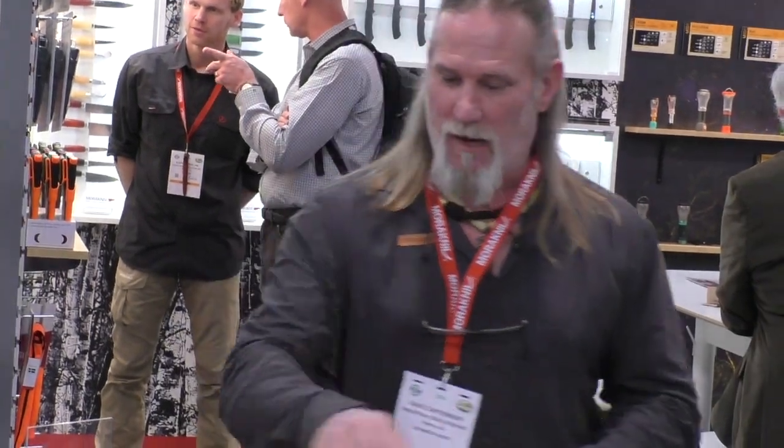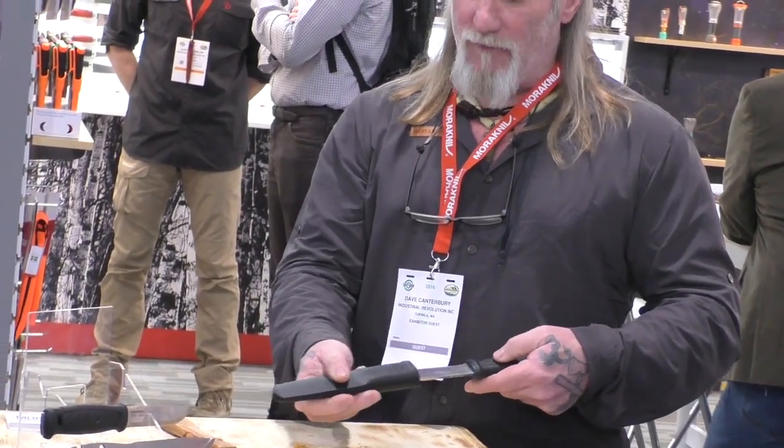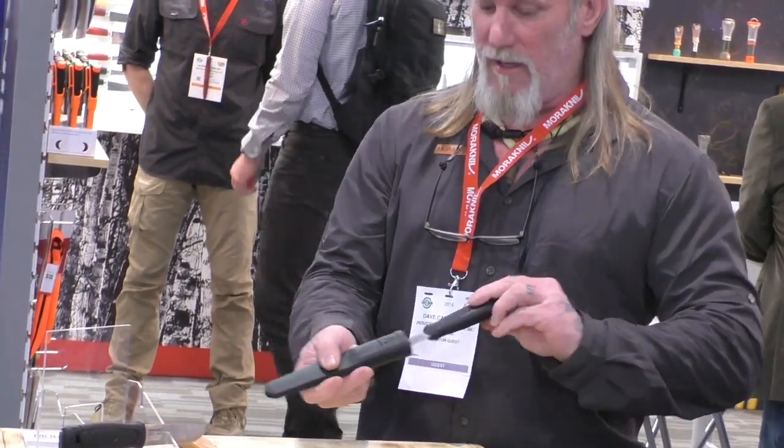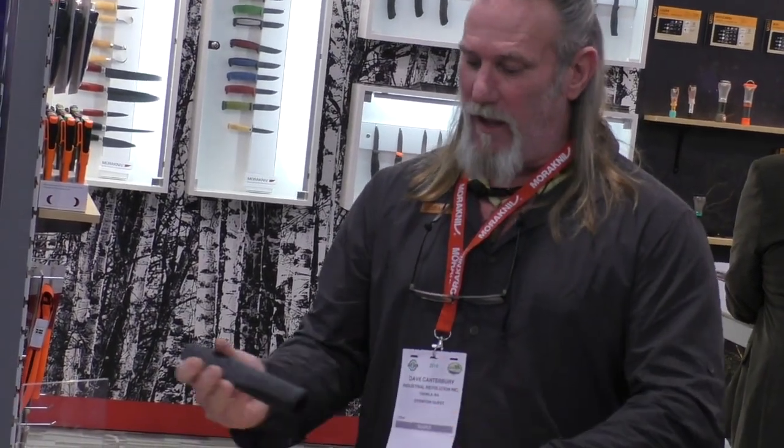The leather will repel sand and dirt and you can just wash it out — same thing with plastic. This sheath is left- or right-handed, so it's ambidextrous in nature — another big advantage. It's got holes in the bottom for drainage, plenty of room in there for the blade, and plenty of room to just wash it out in the creek. You don't have to expose any metal portions of the knife to clean the sheath out.